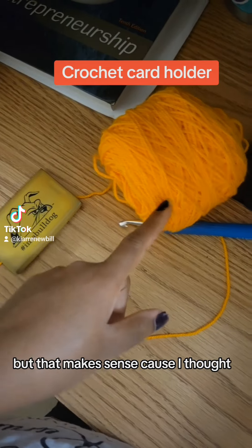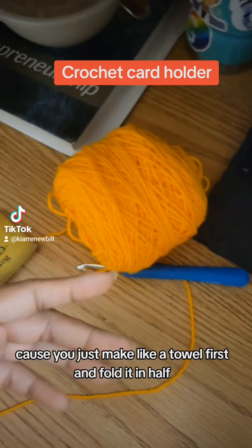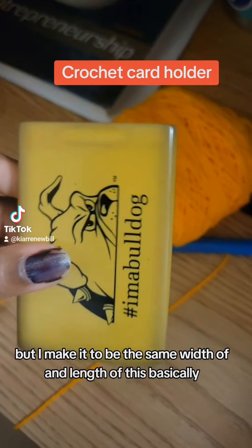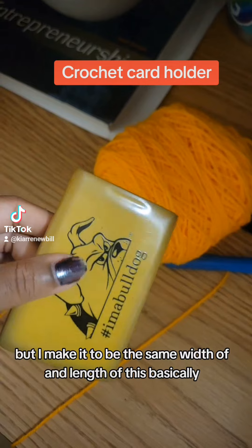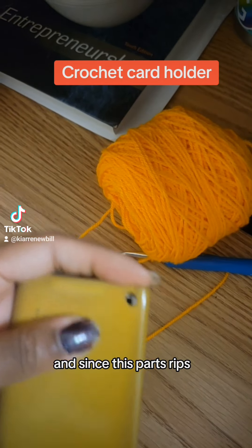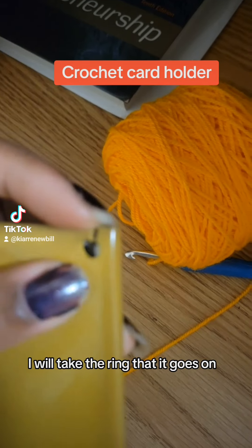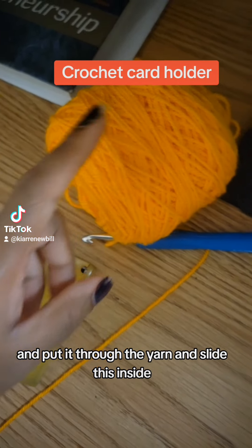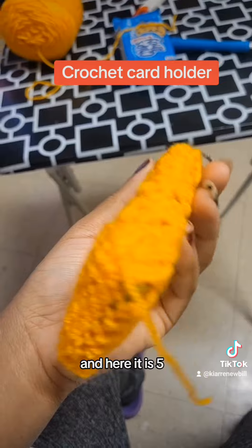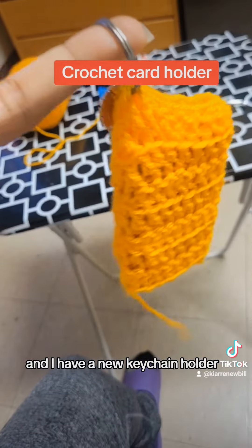I never thought to do that before, but it makes sense. I thought, what if I do the same thing? You just make like a rectangle first, fold it in half, and make it to be the same width and length as this, basically. Since this part's ripped, I'll take the ring it goes on, put it through the yarn, and slide this inside. Here it is, about five to ten minutes later, and I have a new keychain card holder.